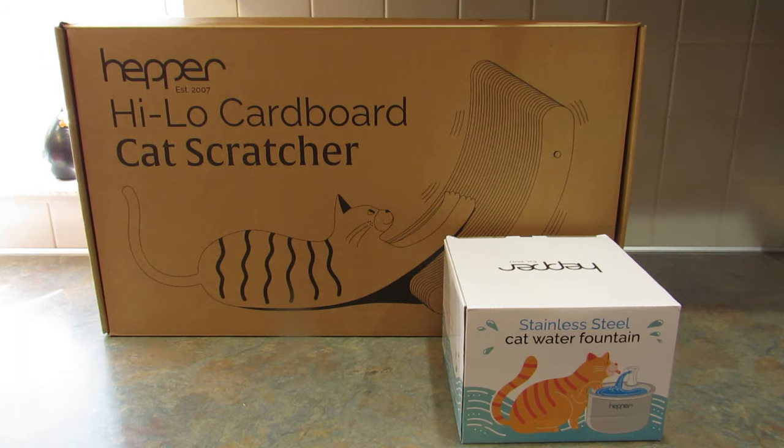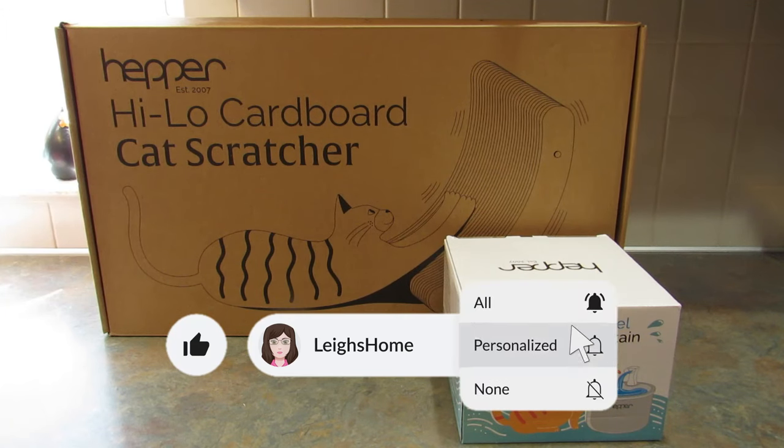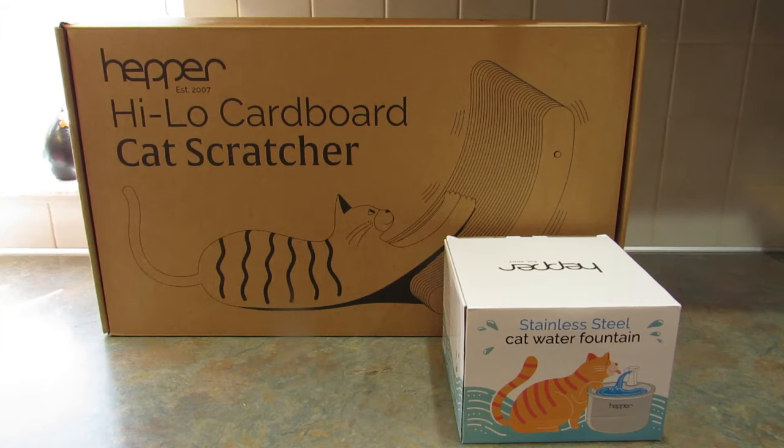Hey guys, it's Leigh and today I want to show you a couple of products that I got from a brand called Hepper. These items were sent to me for free. I'm not getting paid to do the video, but I did want to show them to you, especially if you have feline buddies. Hepper is a modern pet furniture company and they create stylish and functional pieces for cats, dogs, and their humans.